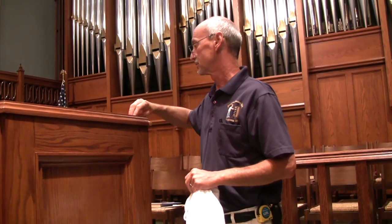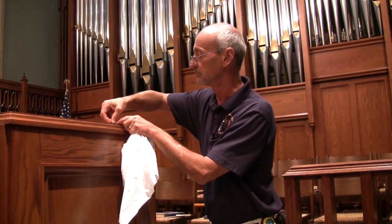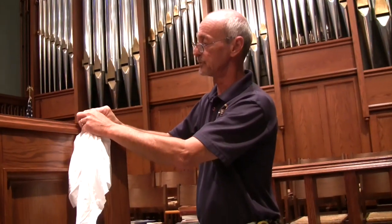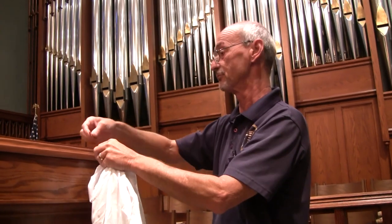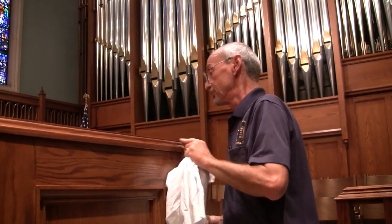We also have a sales and supply shop. We supply a lot of finishing products — stains, lacquers, furniture strippers, things of that nature. Furniture parts and pieces and hard-to-find stuff. We do all kinds of neat stuff.